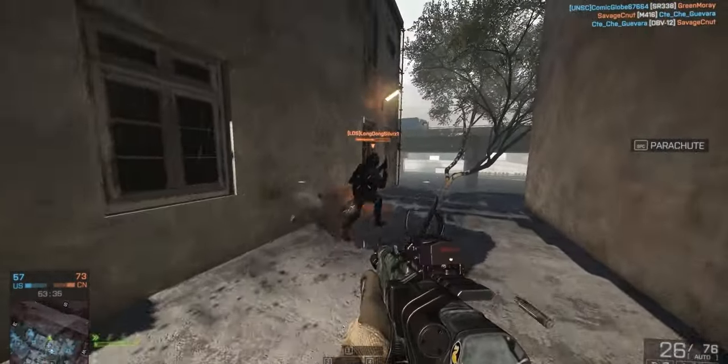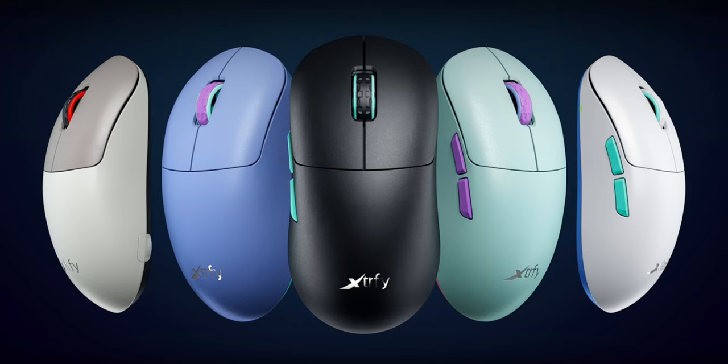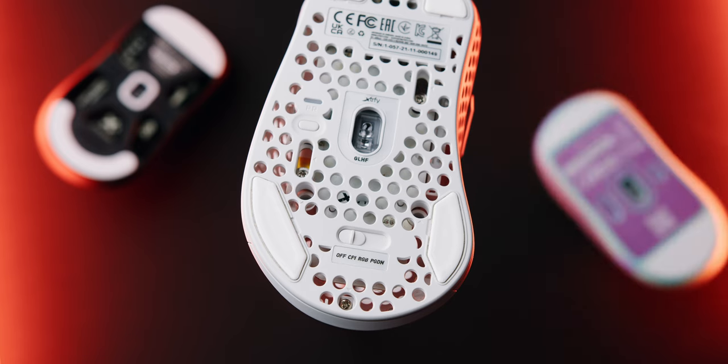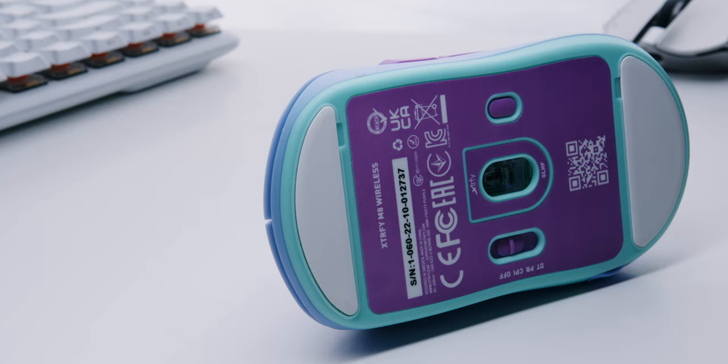There's no RGB here — this mouse is focused on in-game performance and low weight. It's got a really clean aesthetic, and eventually it's gonna be available in all of these colors. Xtryv also decided to get rid of the smaller feet like they had on their previous mice, and went with a bigger style of foot, more like a Zowie style, which I think is a great change. These feet are soft, pretty fast and smooth, with rounded edges, and I don't think there's any need to replace them.